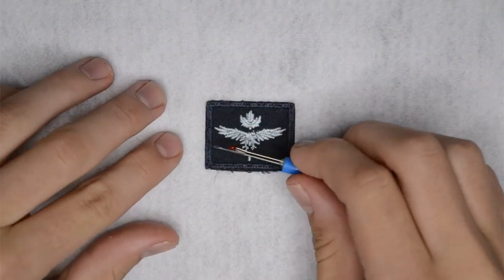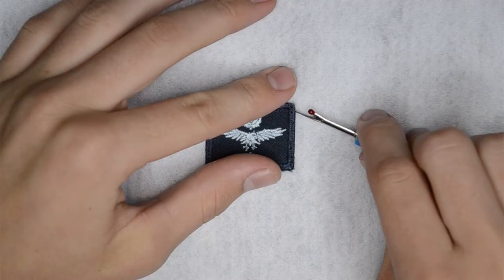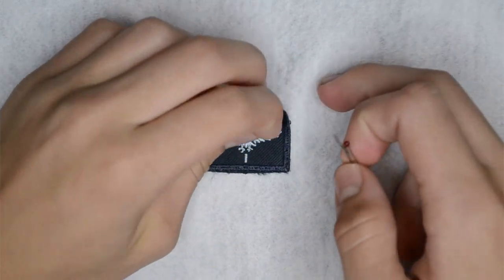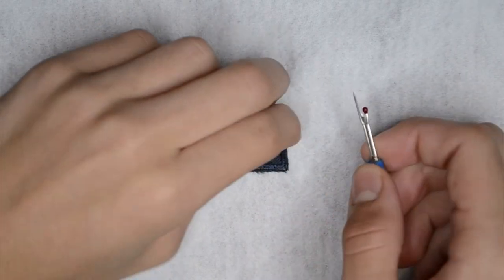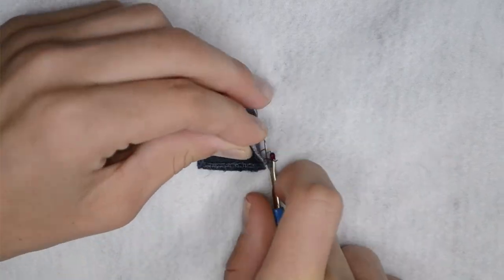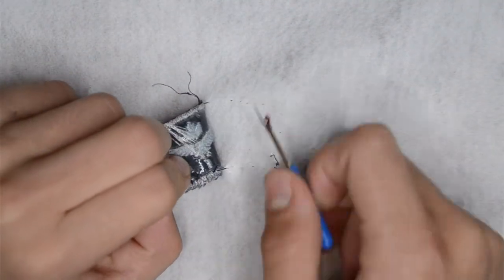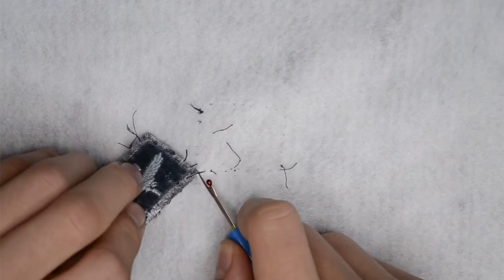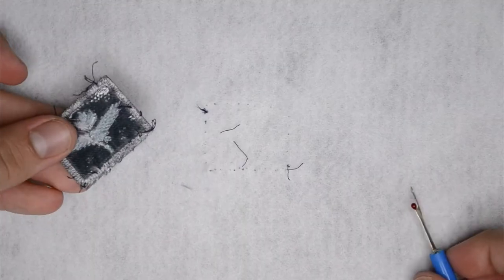When you are removing a badge, it is best to start in a corner. Use a seam ripper and carefully slide it under a stitch and cut it. Once you have cut the stitch, you can gently pull on the badge to make the remaining stitches appear more clearly. Carefully continue to cut the stitches and pull the badge away from the tunic. Once you have completely removed the badge, discard any loose threads or knots.